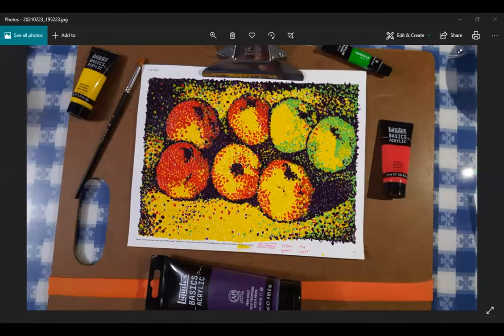The instructor invites Mary to either show her painting on webcam or do a screen share. Mary opts to screen share, and after a moment the painting appears.